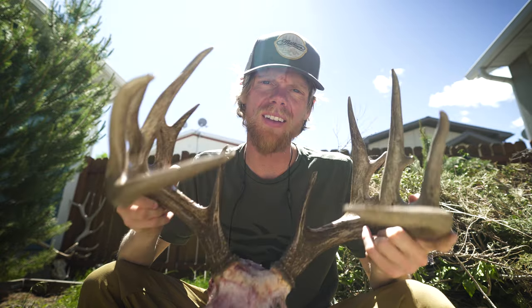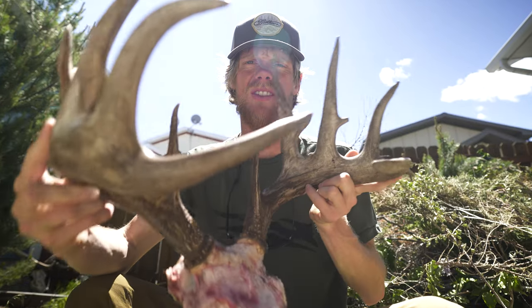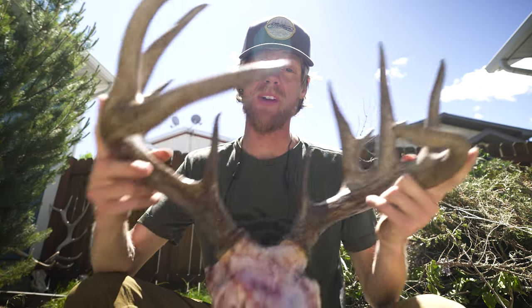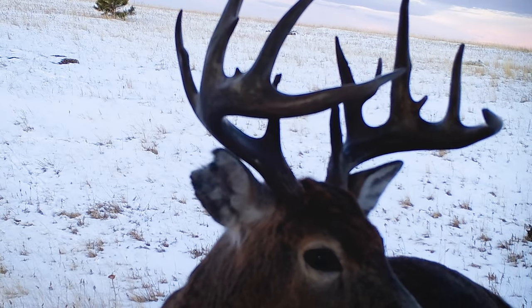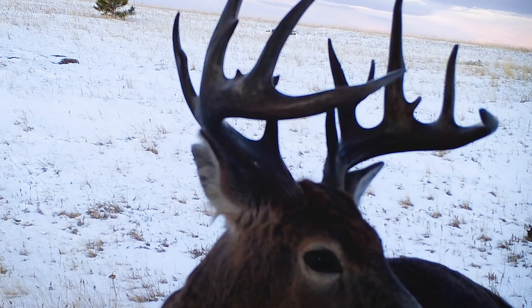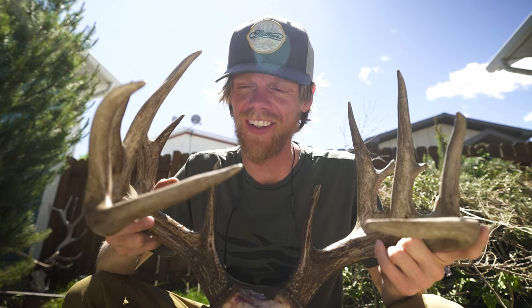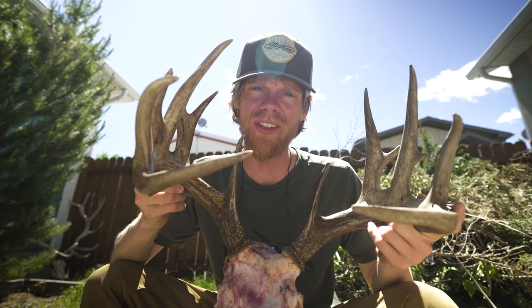Welcome back. In today's vlog I'm going to show you how to do the European mount via boiling on this buck right here. One really cool thing about this buck is that I actually got trail camera footage — just a tiny glimpse of him from the year prior. Prior to pulling the trigger I'd never seen him before, but I knew he existed and he was definitely one I was looking for. So let's get to boiling.